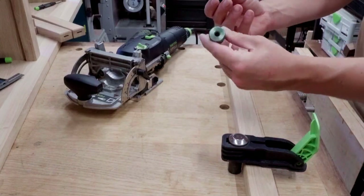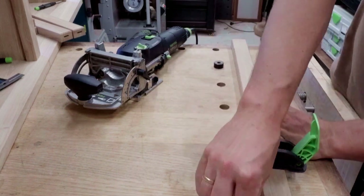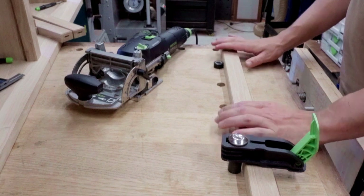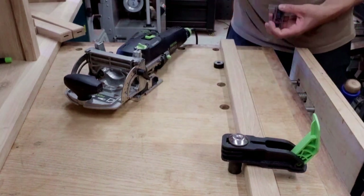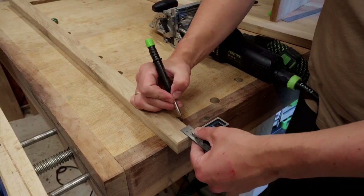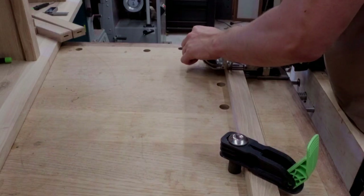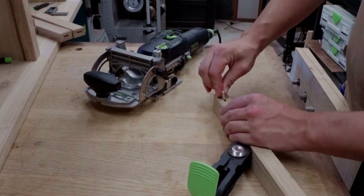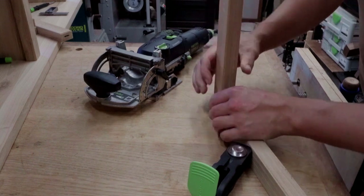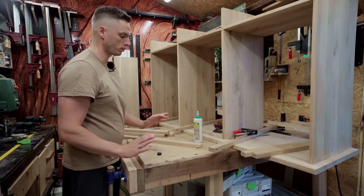I'll add these two small bench dogs, put them in place here and one here so I can work steady. I'm going to mark up 20 millimeters. So let's do the dry fit — everything is prepared to glue up together.